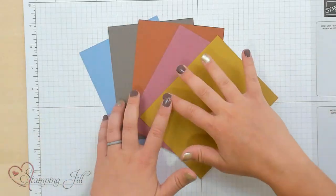It's pretty easy to do, and it looks really cool on a card. It pulls out different colors from the different pieces of paper, and it almost gives you a whole other set of colors to work with.